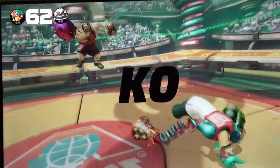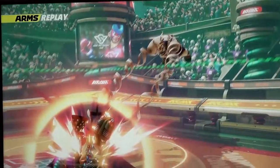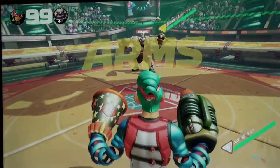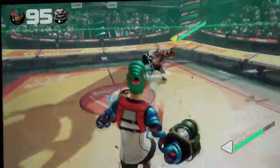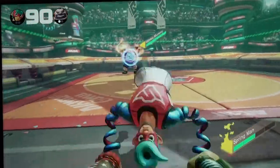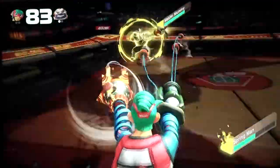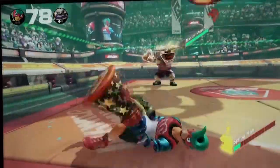Next up, we have the Joy-Con controllers. Size: approximately 4.02 inches high, 1.41 inches long, and 1.12 inches deep. Weight: the Joy-Con left controller is 1.7 ounces and the Joy-Con right controller is 1.8 ounces. Buttons on the left Joy-Con include: left stick, directional pad (up, down, left, right), L, ZL, SL, SR, plus the capture button, release button, and sign-up button.